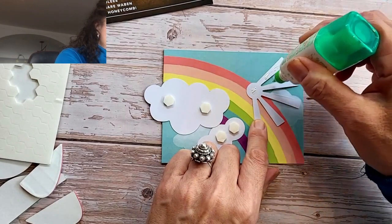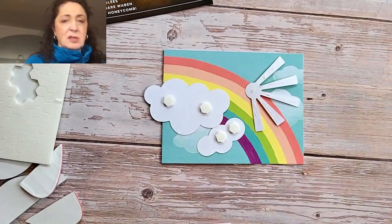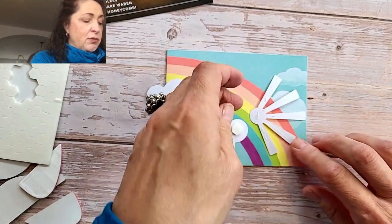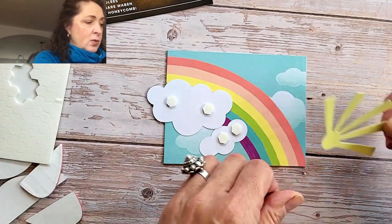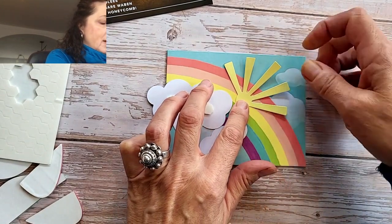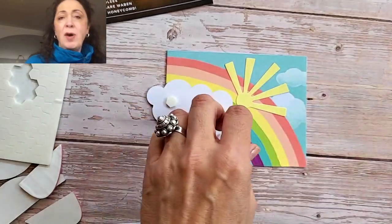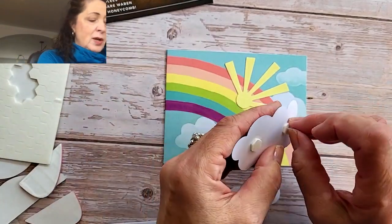So I'm just going to use liquid adhesive instead of glue dots because I'm lazy — I want to do this quickly. The nice thing about these kits is that they're just about guaranteed to be successful. They're for all ages. You can do this with your kids, you can do it with your friends, you can do it with your elderly parents.